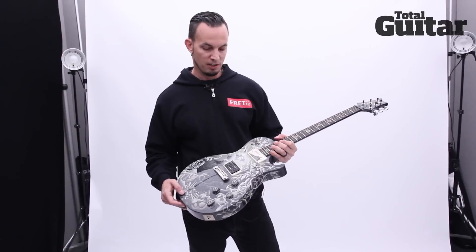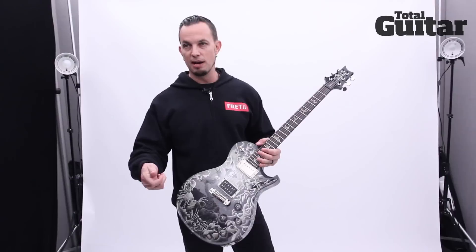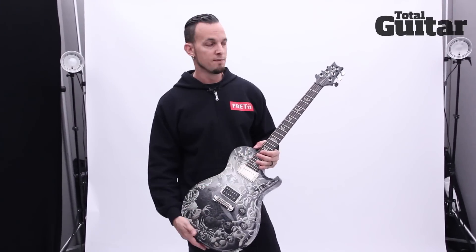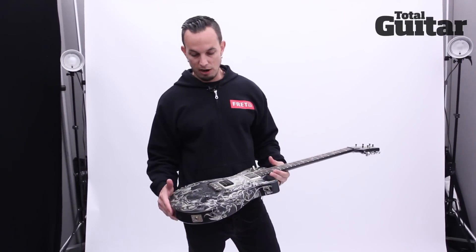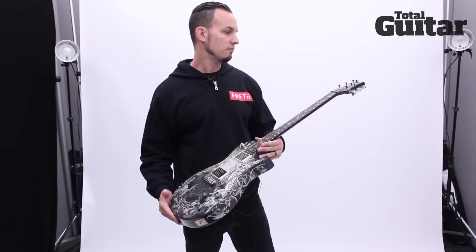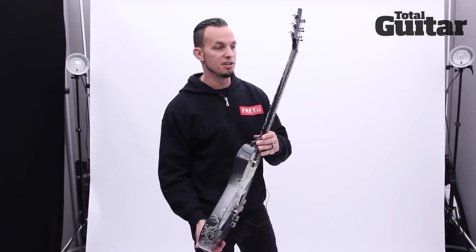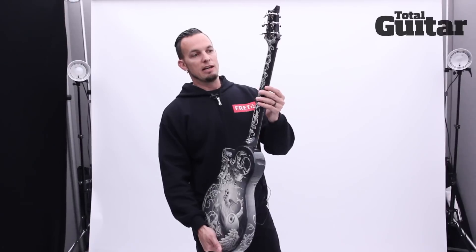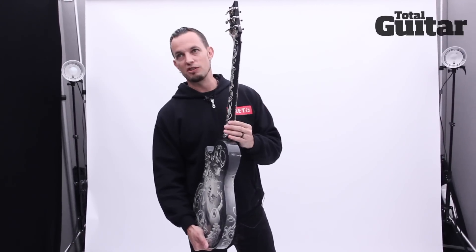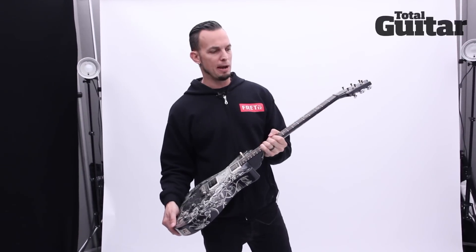The Dragon Tooth is a signature pickup that's wound to be a much gainier and brighter pickup than they've ever done before. I had to take some of the presence and high end out compared to what I was used to playing on Les Pauls, but it cuts really well — not harshly, it cuts in a good way. It's got a rosewood neck with normal frets. The neck isn't thin, it isn't fat — it's somewhere in between, just right for me.